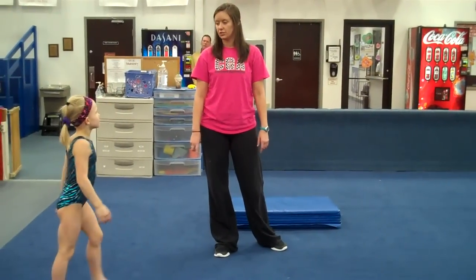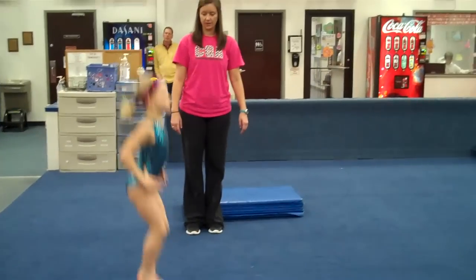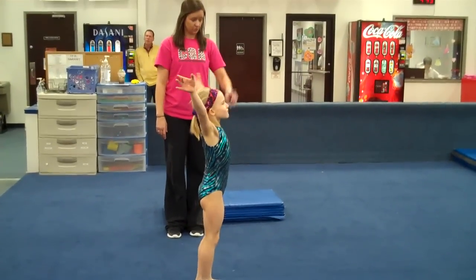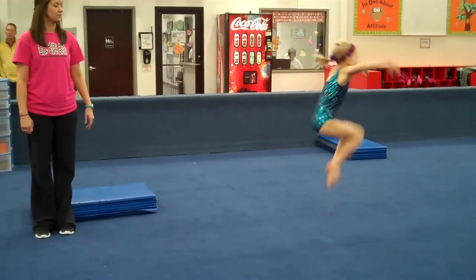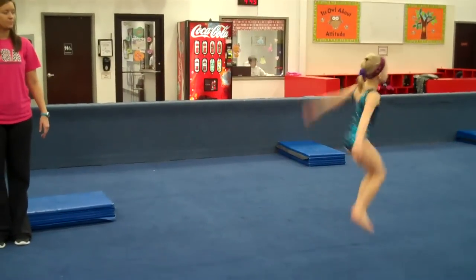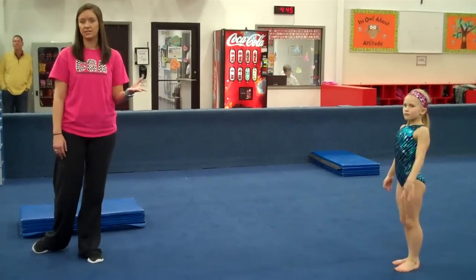And stand here again. You can make some combinations. She can go straight jump, tuck jump, straddle jump. Go ahead, try that. Straight, tuck, straddle. Then go again, connect them all. You can make your own combinations. You can let the kids make up their own combinations and show the group each combination.